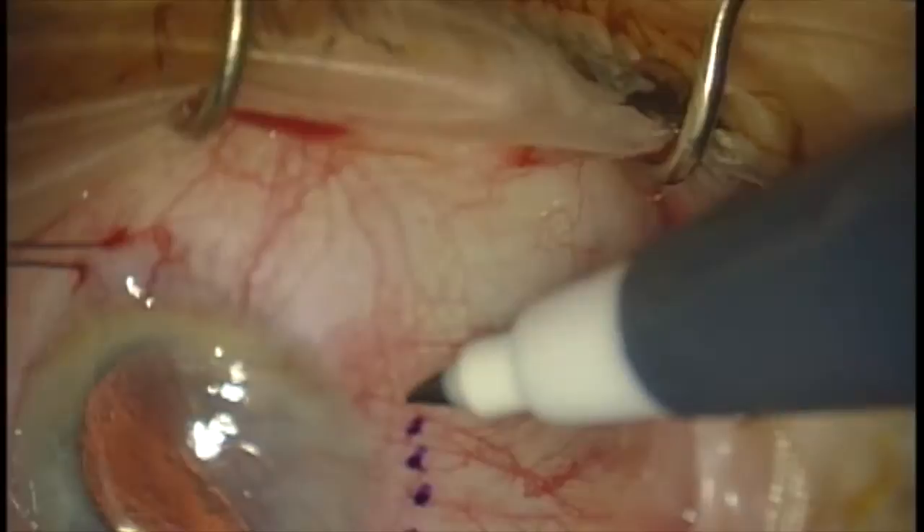Here we're placing a 6-0 Vicryl traction suture in the conjunctiva, and we're marking the area for planned excision of the pterygium.